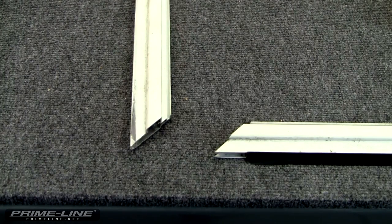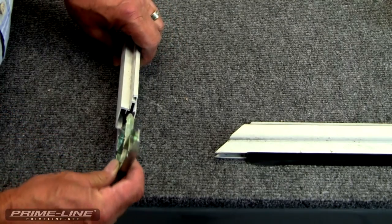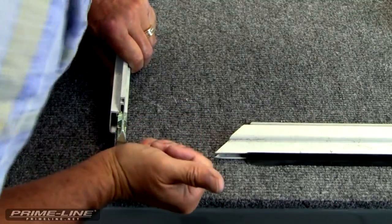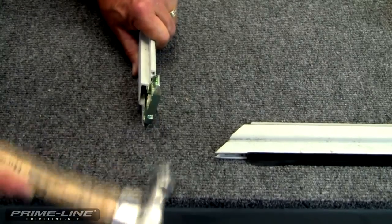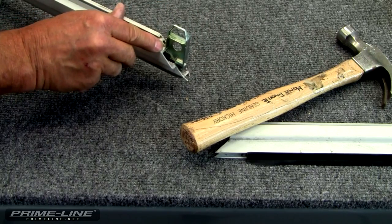Now we're ready to install the new corners. Take the corner, slide it in as far as you can get it, and then gently tap down at the bottom until the inside of the corner meets the frame.